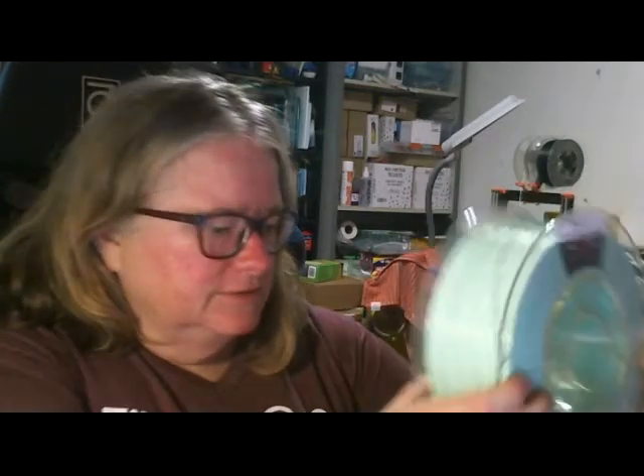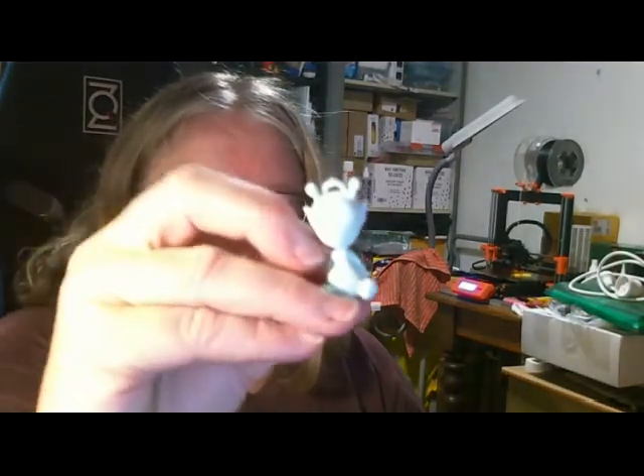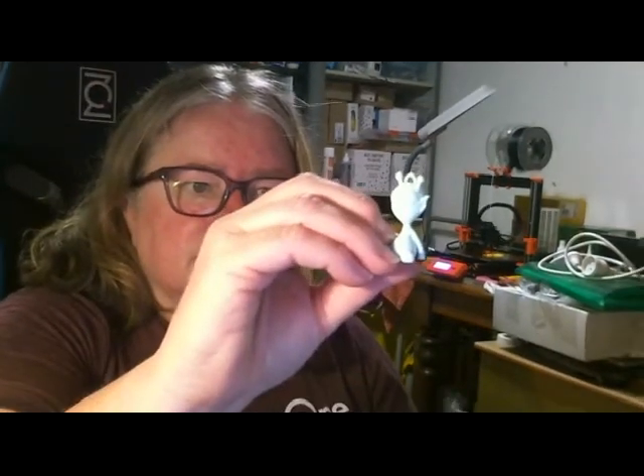Our second filament is Mint — a fairly pale color, very light green. I printed a couple of little samples just in the Mint; it's a little bit hard to see in that light.